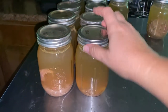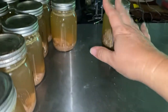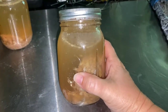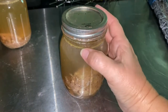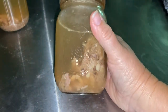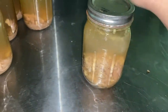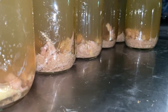All right, there we go — got them all pressure canned. This one we're not quite sure about, so we're going to go ahead and stick it in the fridge. It was still bubbling a lot — there were air bubbles — but we checked the seal and it seems good. We're just not going to take a chance, so this one's going to the fridge for us to use later, just to be on the safe side. The rest of these are going in the cupboard.